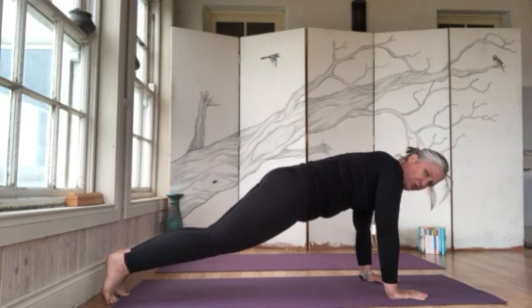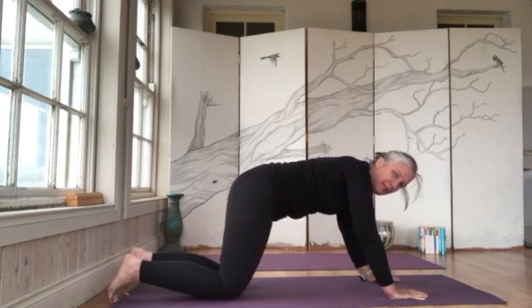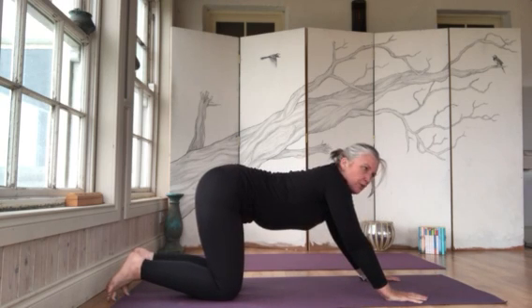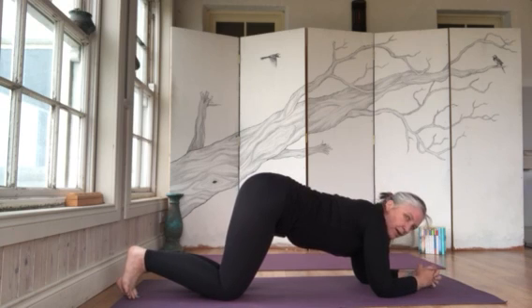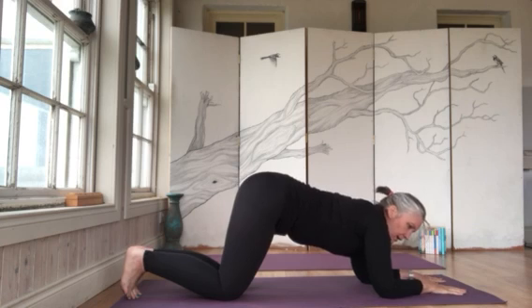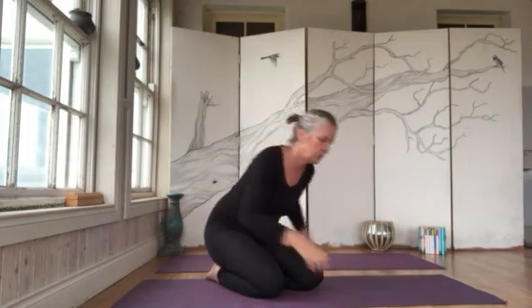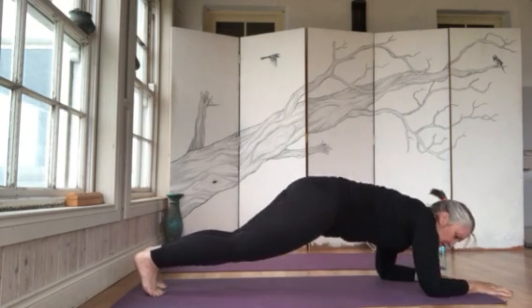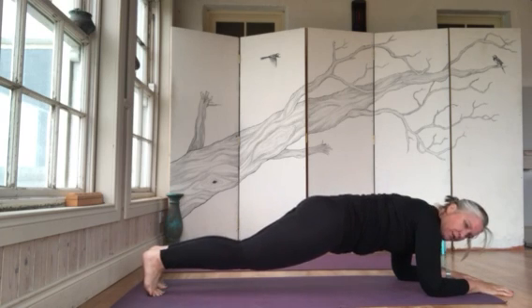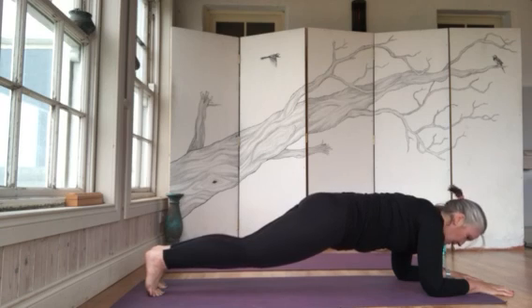In plank, belly button is in towards the spine, push the legs against each other — don't take all the load from your shoulders, relax them. You can do plank on your arms or on your forearms. For forearm plank, you can bring your hands together or have them out — whatever works. Make sure your belly button is in towards your spine, elbows are under your shoulders, and don't let your hips sag — that's bad for your back. You can modify as needed, but keep a straight line.